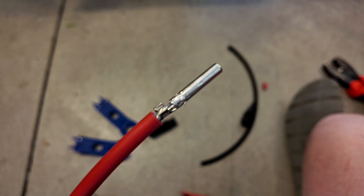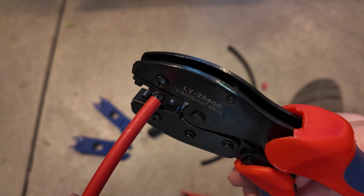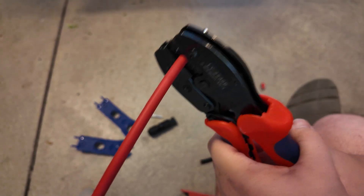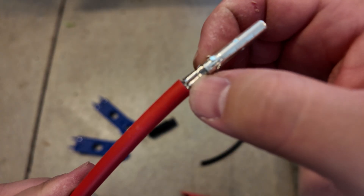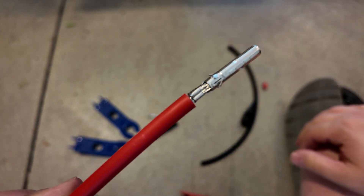Insert the wire into the connector and simply take the crimping tool and crimp it down. This is a great tool because it just ratchets all the way down and then when it's done it releases automatically. And we have a nice crimp right there — that wire is not going anywhere.